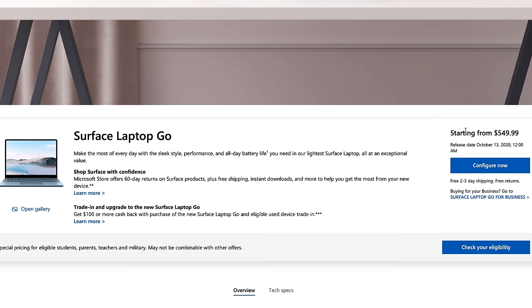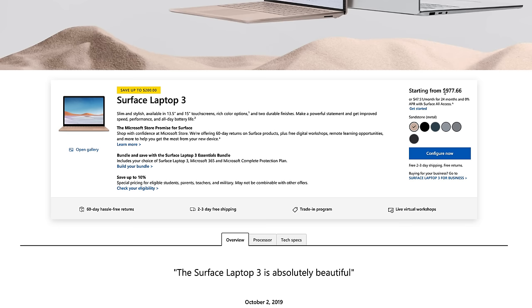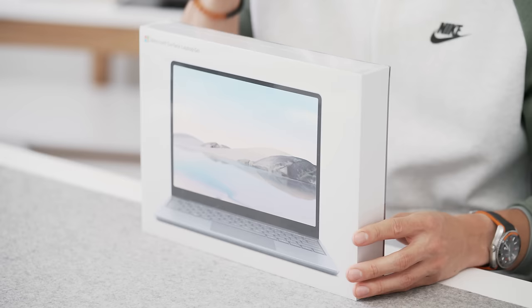That's kind of where the Surface Laptop Go fits in. This comes in at $550, and when you compare that to other Microsoft Surface Laptops — the Surface Laptop 3 is way more expensive — and it doesn't compromise too much with the internals. We've actually got a decent chipset with the 10th Gen Intel Core i5, so it isn't too bad. It does cut a few corners, but let's take this out of the box first and then go through that.